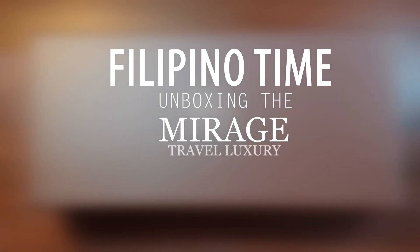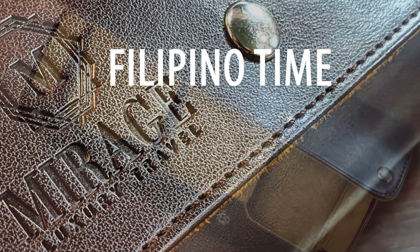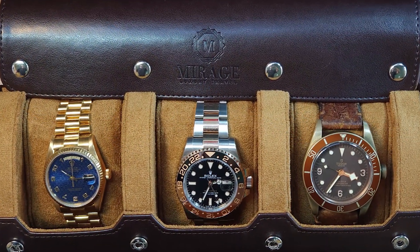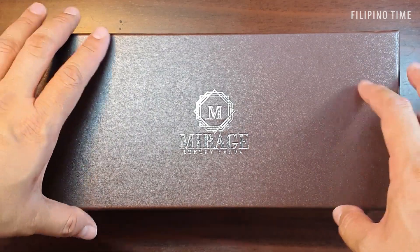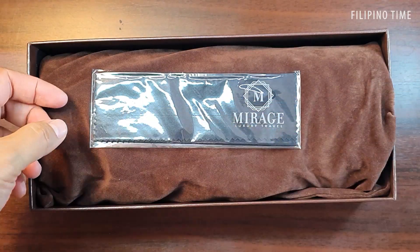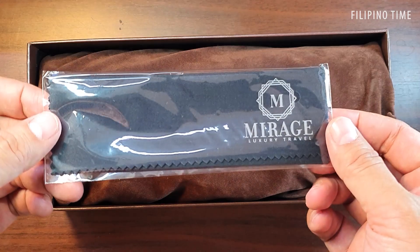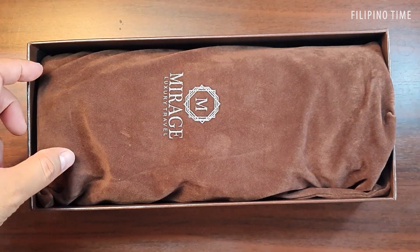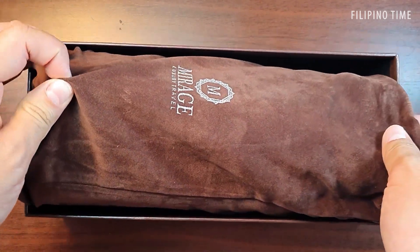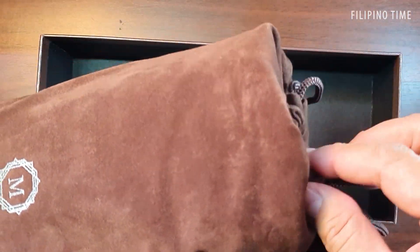Hi guys and welcome back to Filipino Time. In today's unboxing we get our hands on a Mirage luxury travel watch roll. You have a brown box, and inside the brown box you've got a nice Mirage cleaning cloth. It comes in a brown soft pouch, and the pouches that come with this box are color matched to the watch roll.